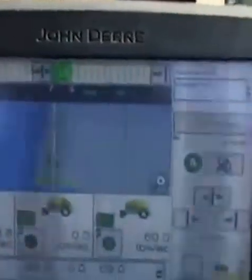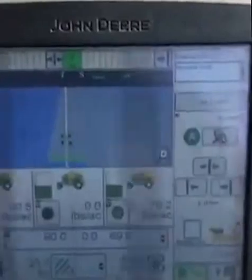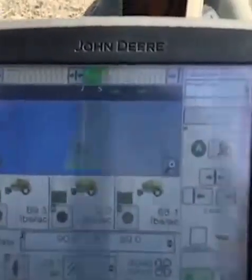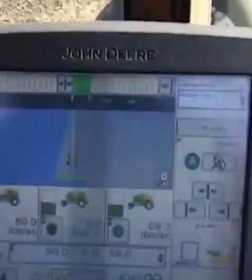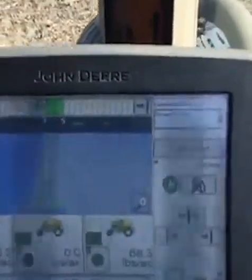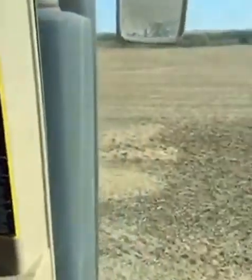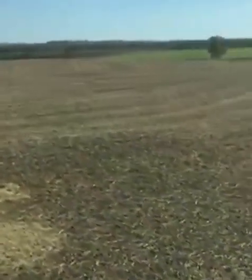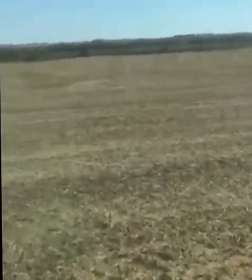It's both controlling a lot of the functions of our tractor and seeding equipment, and recording a lot of the information that we are doing here that we can study and learn from later. When we combine this field, our combines will have a similar screen or computer in them that will capture the yield data in real time, geographically referenced every second, so we can make a nice map and see where the most productive areas of the field are and where the least productive areas are to better fine-tune our management.